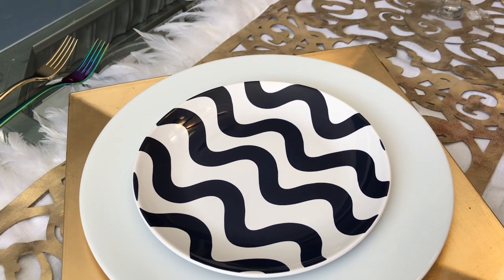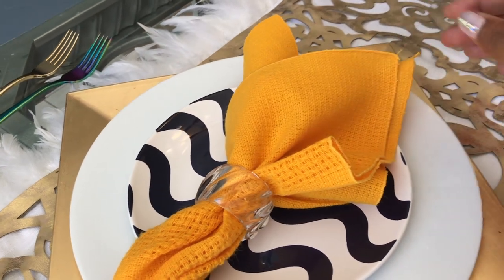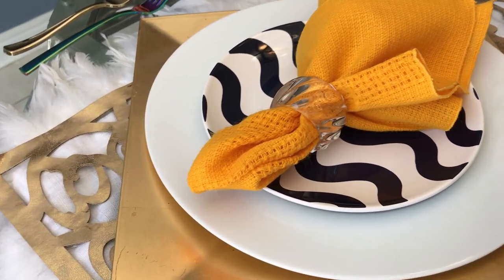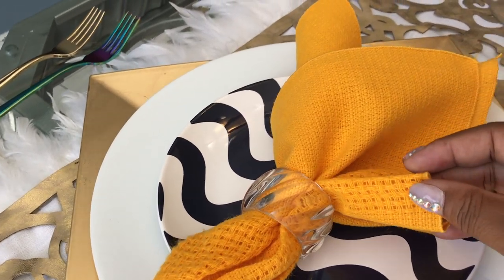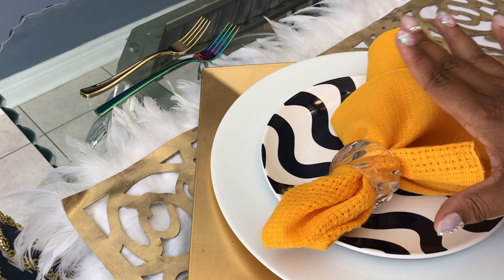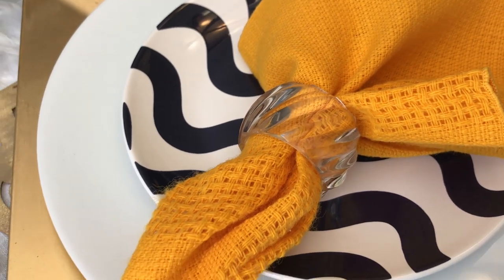Because I wanted to go really bold, I paired the salad plates with these napkins that I thrifted — I got a set of six at Value Village for $2.99. To make sure the colors were really coming through, I went with a crystal napkin holder.